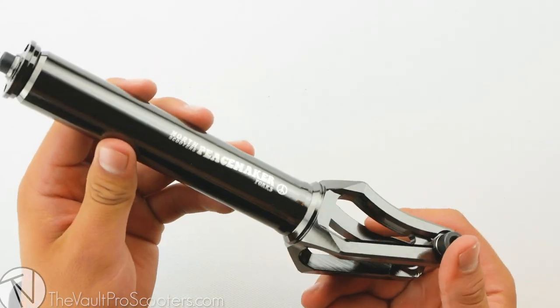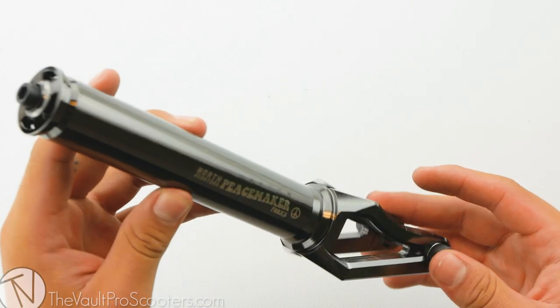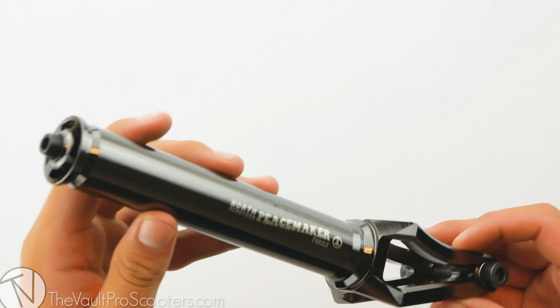Right out of the box comes the fork with the fork axle, the compression cap, and compression screw. The Peacemaker Fork is compatible with both SES and HIC compression.